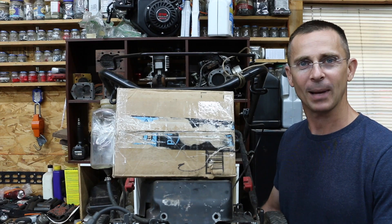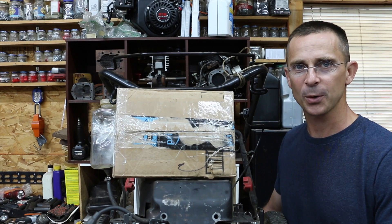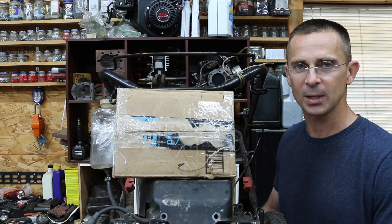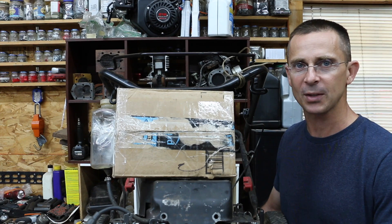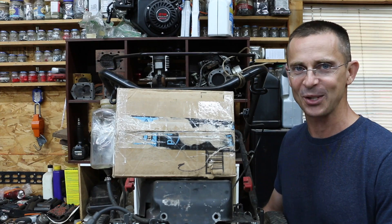Over the past 20 to 30 years, plastic has come a long ways. Now we can actually use 3D printers to print various types of products. But is the plastic that's used in a 3D printer tough enough to withstand the combustion pressures and temperatures of a small engine?